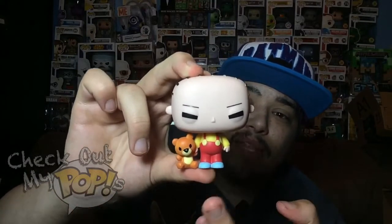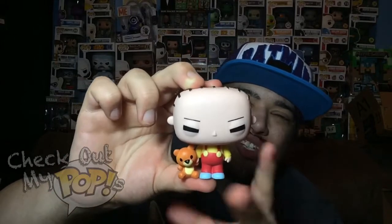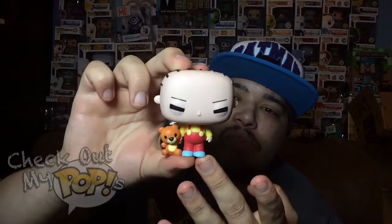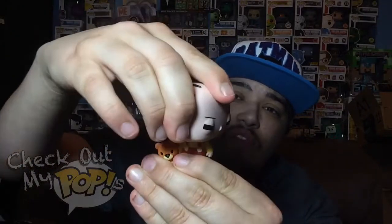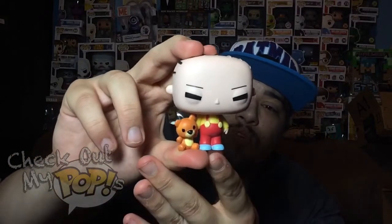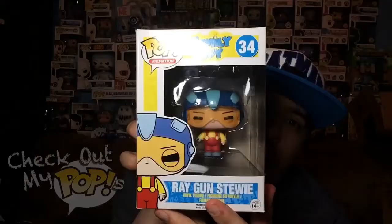They did a really good job on the details, making it look just like Stewie — with his overalls, his little teddy bear that they included, and the color of his shoes and outfit in general all matches the show. This figure does have articulation; his head will turn left, right, and all the way around. So yeah, that is the original version of Stewie as a Funko Pop — pretty awesome.